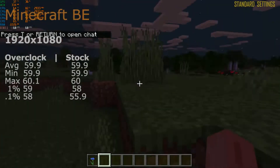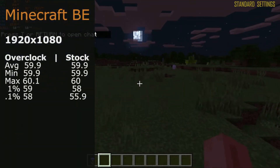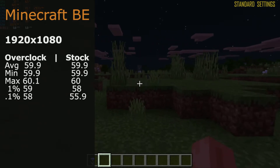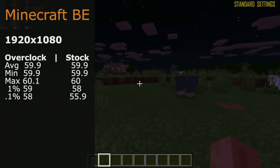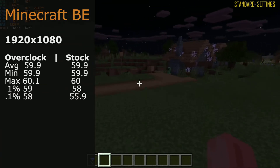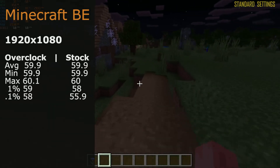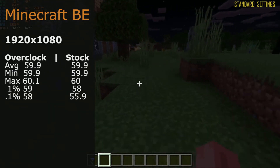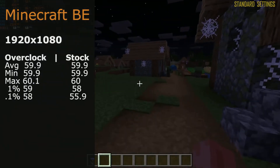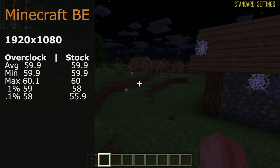Venturing into Minecraft, the HD 6570 handled it more than fine with no real frame drops, stutters, or lag. The game was an enjoyable experience throughout. Both overclock and stock settings sat at 59.9 fps, so overclocking provides no extra advantage here.